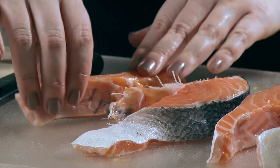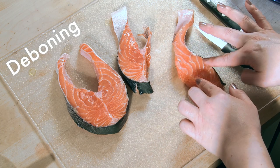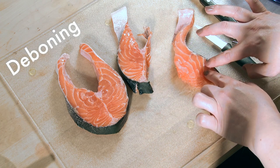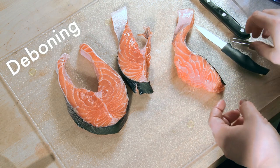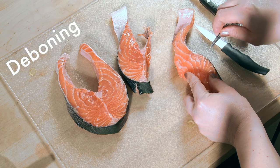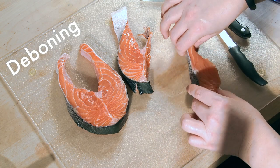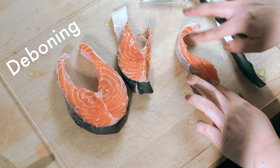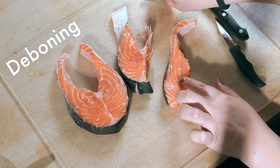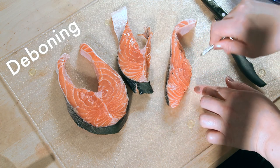Now you have a nice portion size. Just feel and poke down to see if you feel any bones — if there are any, they're going to feel hard and pokey. I can feel something hard here. So when you feel anything, take either tweezers or pliers and just grab that and pull it out — it just slides right out. Then turn the fish over and make sure there are no bones poking on that side either. I feel one here, and again it just slides right out.